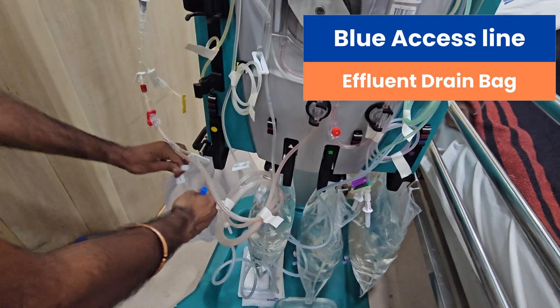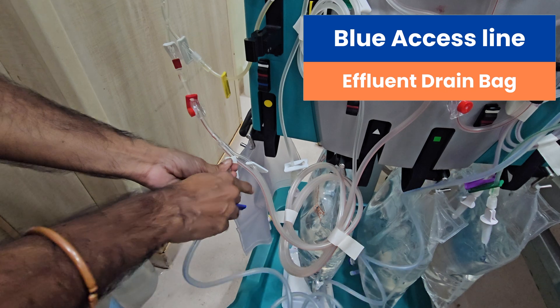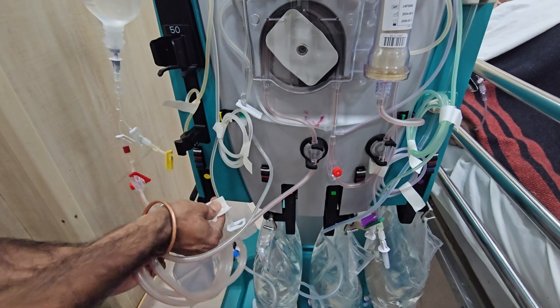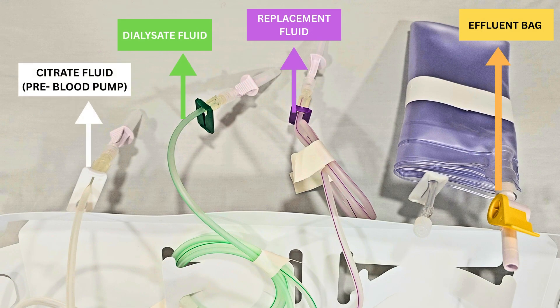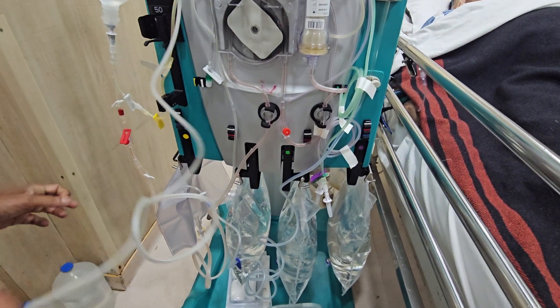Blue return line is connected to the effluent drain bag. Fluid bags are spiked with cannulas as per the color code — white one to the pre-blood citrate anticoagulation.